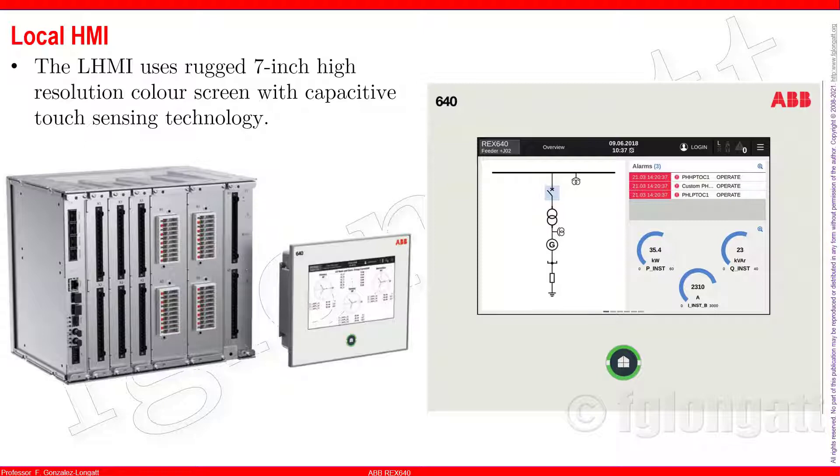There are other functionalities about this touchscreen but I prefer to do a specific video just about the human machine interface. The HMI is what makes users happy and it is important that ABB took care of that by adding this functionality. It's very sad that we still have bad human machine interfaces in many devices, but ABB did very well here. It's time to go and touch the device.